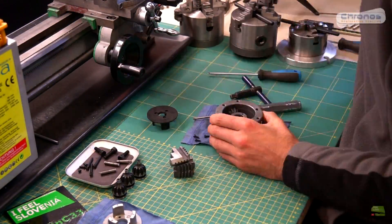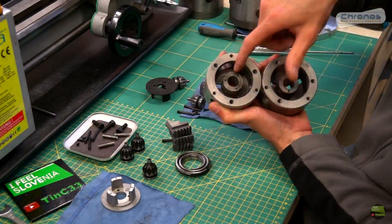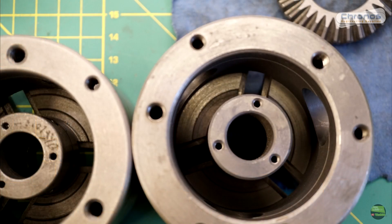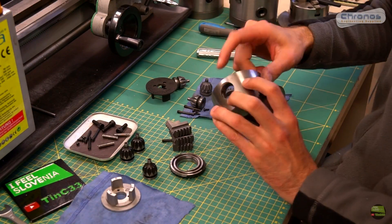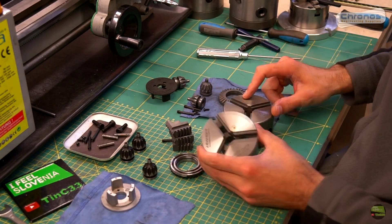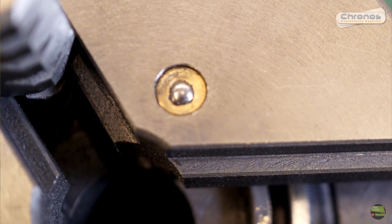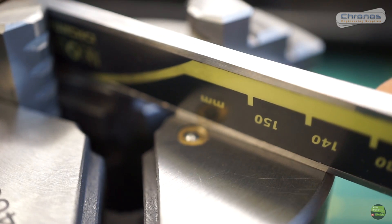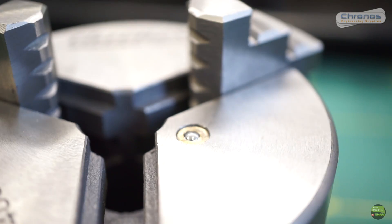When everything is cleaned I also disassemble the older chuck head to see if there's some major difference, but the chucks are almost the same. The only difference I see is that the gear running surface on Kronos is a bit smaller, so maybe chips don't block it as fast. The second thing is the oiler, or nipple as we call it, which supplies oil directly into the worm gear and jaws. It's my first chuck with a nipple, but I don't use it — I'll show you later why.